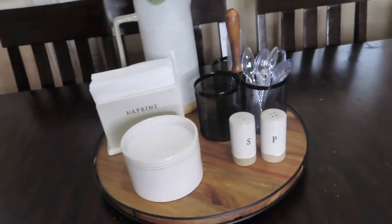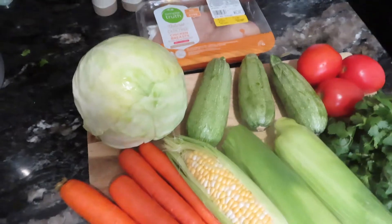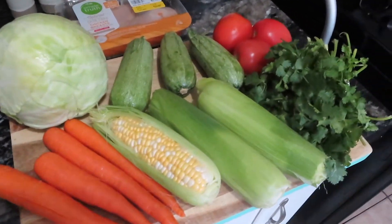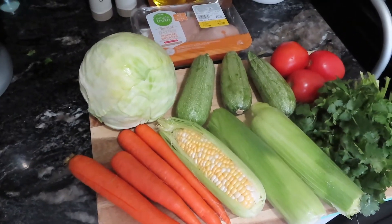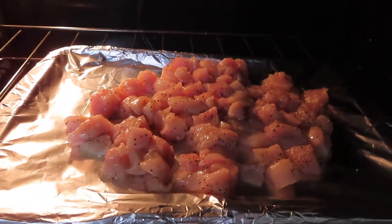So let's get started in the kitchen. These are the ingredients that I will be using to make dinner. I will be making a chicken vegetable soup and these are all the ingredients that I will be using. I'll see you once I start chopping the vegetables. I just seasoned the chicken and it's now going into the oven to bake.